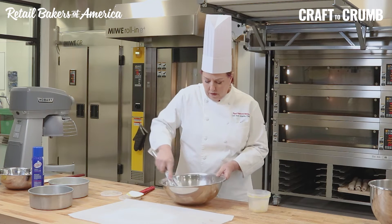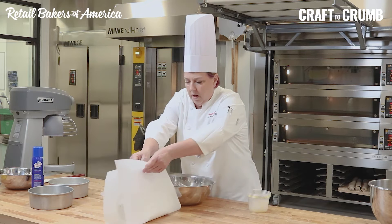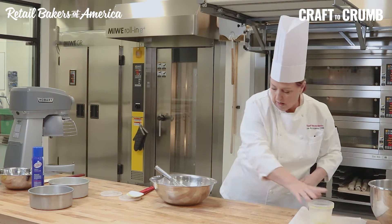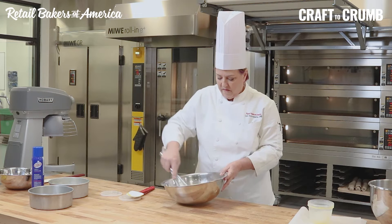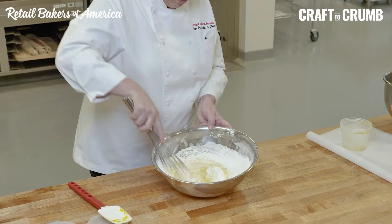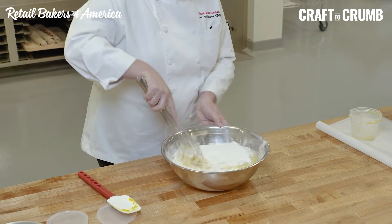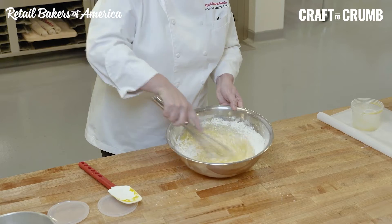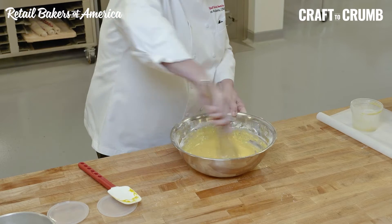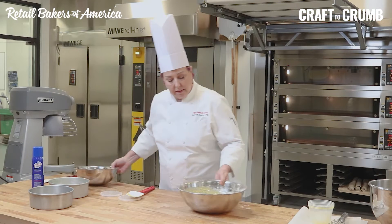I'm going to get my liquids together. Liquids go on the bottom, dry on top. Everything in baking always starts with liquids in the mix first, and then dry ingredients on top. Again, we're just blending — I'm not trying to whip this or aerate this. If you're making a large amount of this, it would go in the mixer. That's going to sit aside.